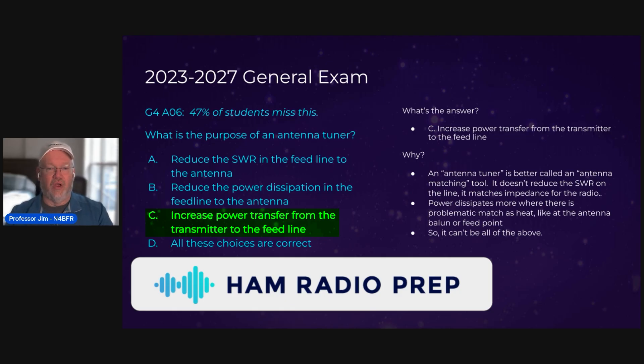Why A is wrong: the SWR of the feed line is generally going to stay the same. The SWR of the antenna is going to be different, and that is shown in impedance — which is what we've been talking about. So that's why it's C, and obviously it can't be all of the above. C is the right answer.